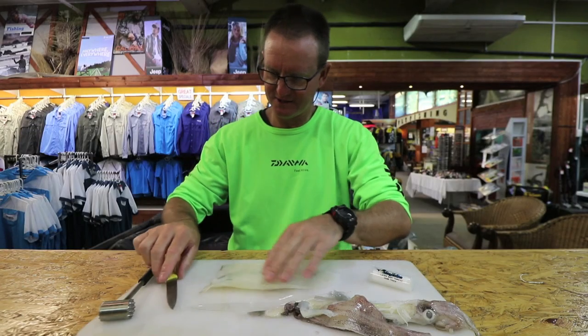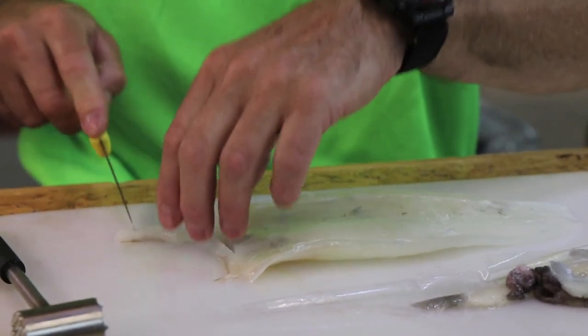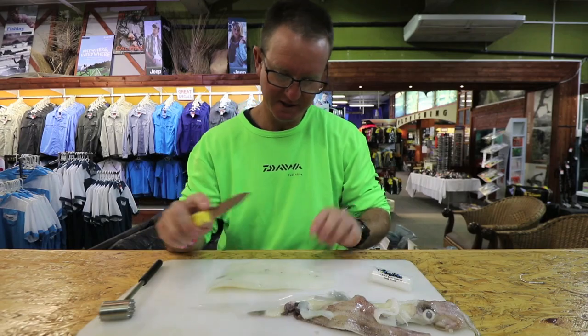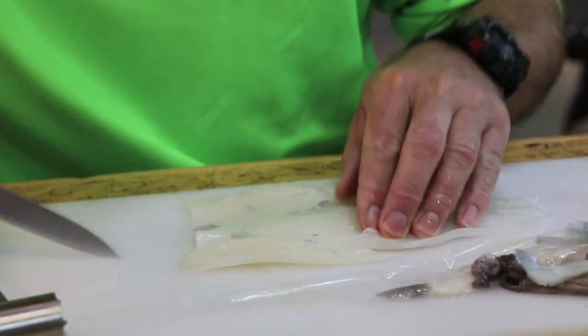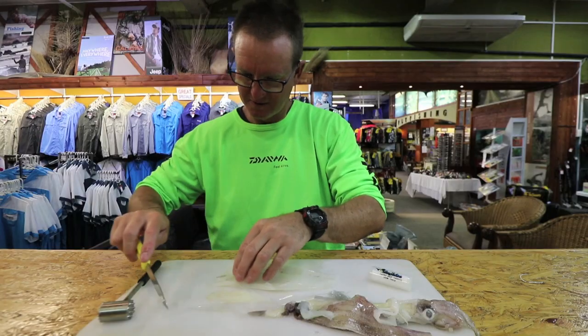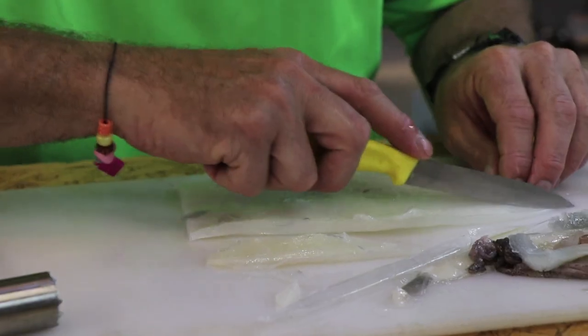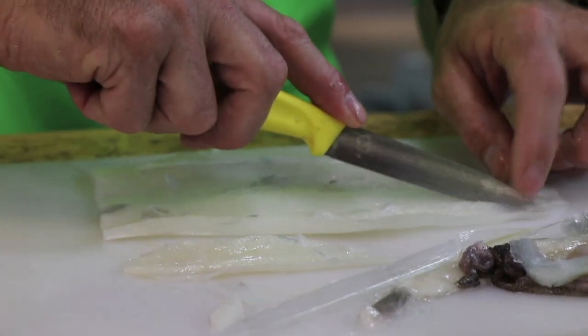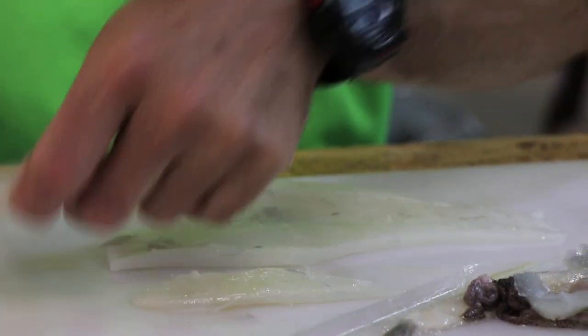So basically that is your clean Chokka. Easiest way just to get rid of that. Tentacles work extremely well for them, so cut a nice bit of tentacle out there. This is the softer, thinner part of it, so it definitely does work well, especially if you're using a bigger hook.